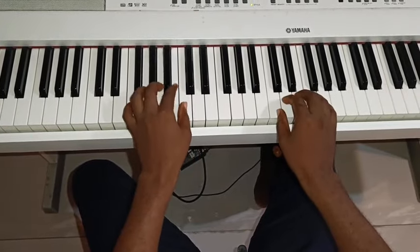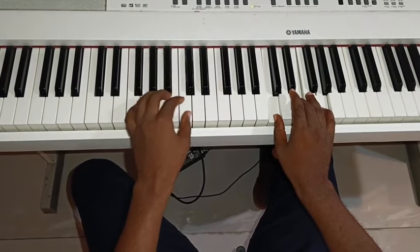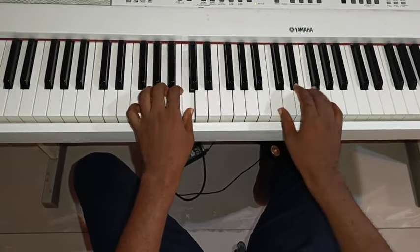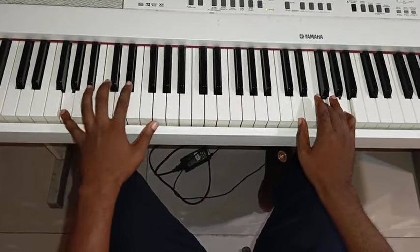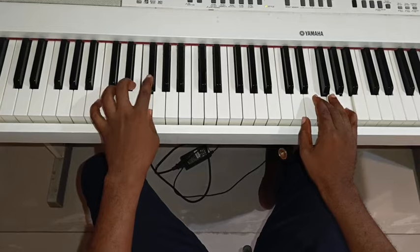So I'm just doing 1. This one is going downward: 1, 7, 6. So you have to be very fast. Then 2, 3, 4, sharp 4.